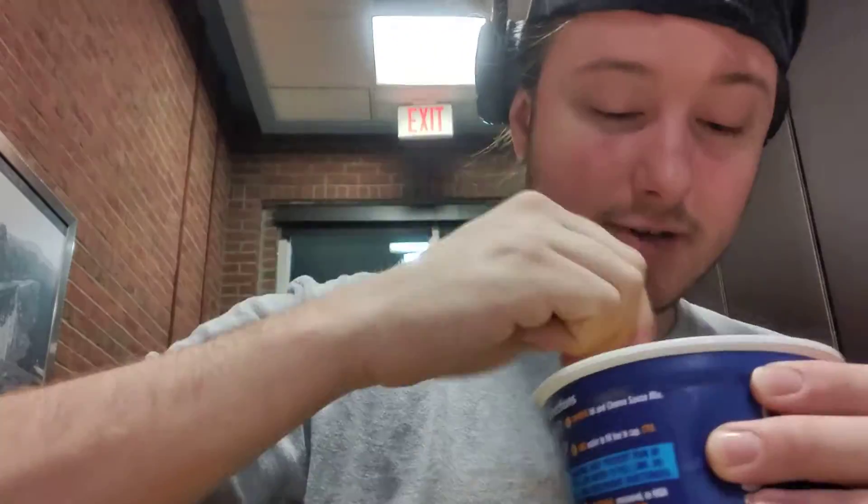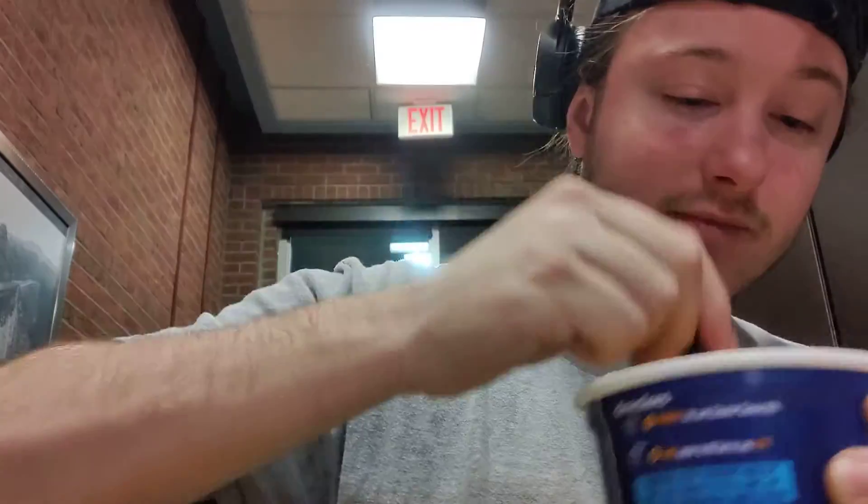I didn't add anything to this — it's just the Kraft, it's just the cheese sauce. There's no milk, there's no butter. So does that make a difference in the taste test?